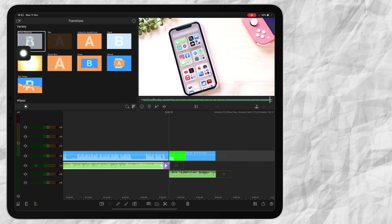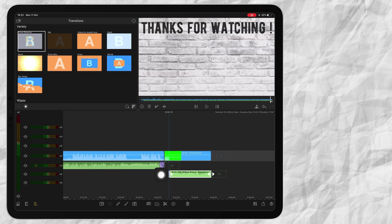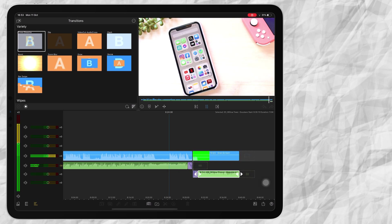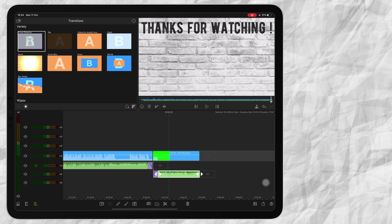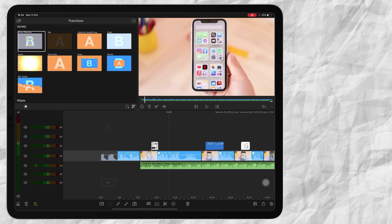When that's done I add a transition at the end of my music and another transition at the beginning of the second layer. Because I don't speak at the end screen, I make the music louder just to create a nice ending. It just smooths out and creates a nice ending. So that in short is how I edit my videos on LumaFusion.